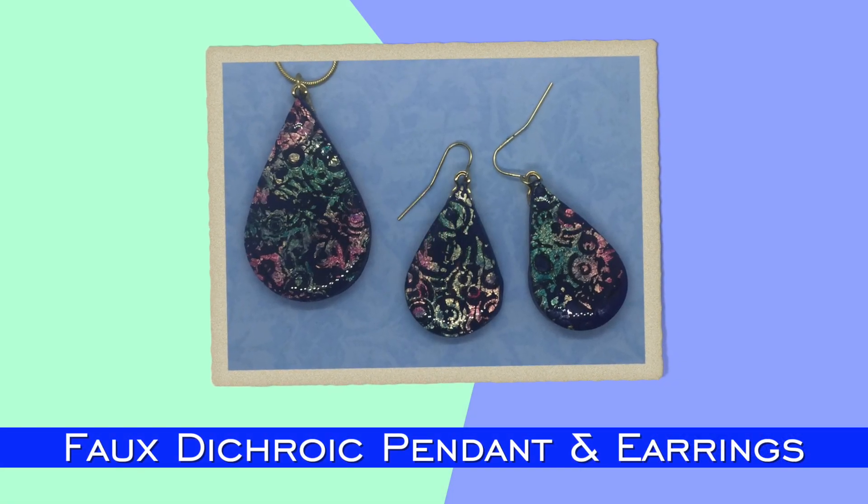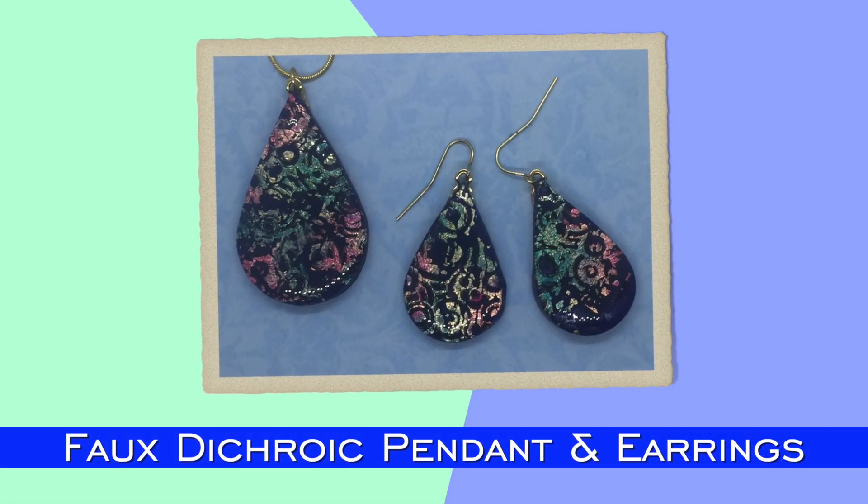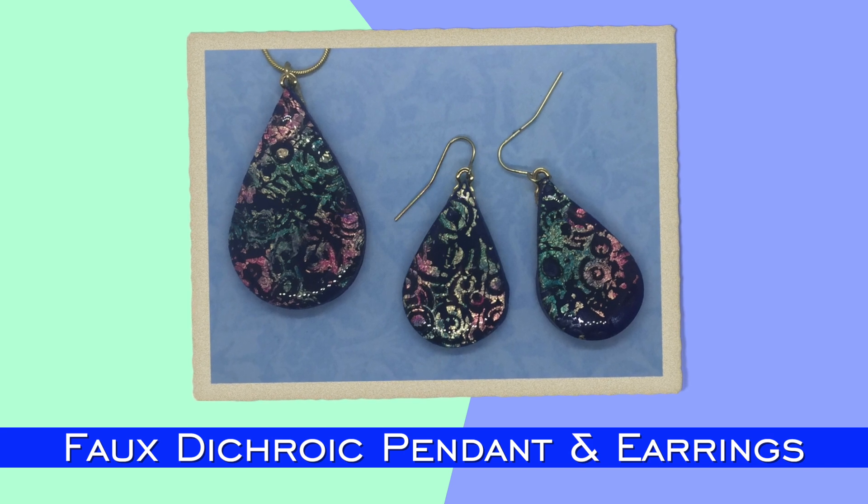On this episode, I'll show you my take on a Jossama tutorials technique with this faux dichroic pendant and earring set.